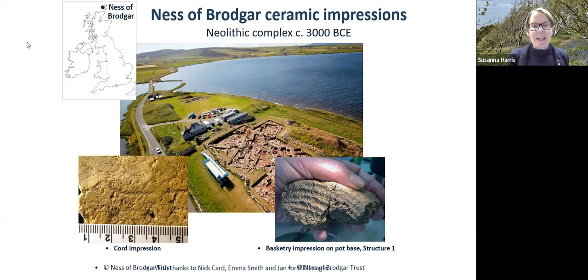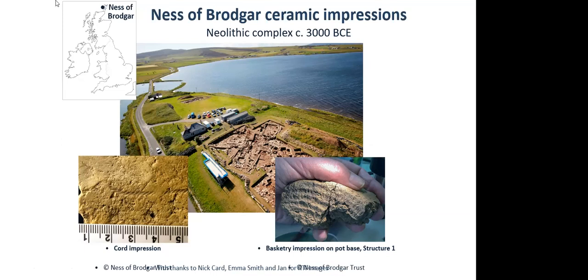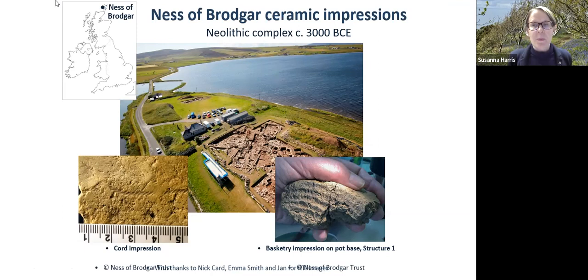Looking carefully, the basketry impression on the ceramics is from a different technology from the string — these are not twisted strings applied, but strands of fibre used in what might be the sort of materials Caroline was talking about. Because they are impressions, we don't understand the specific material, but we can understand these are most likely plant fibres, because of the smooth profile in the frame.